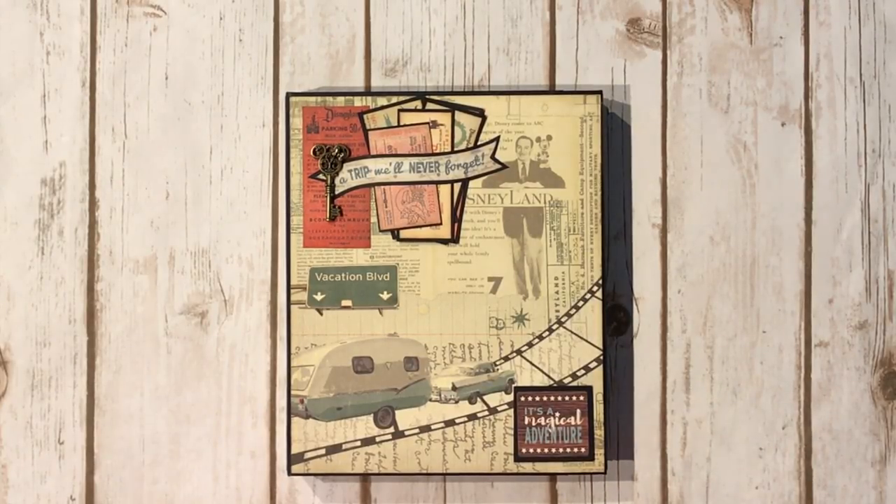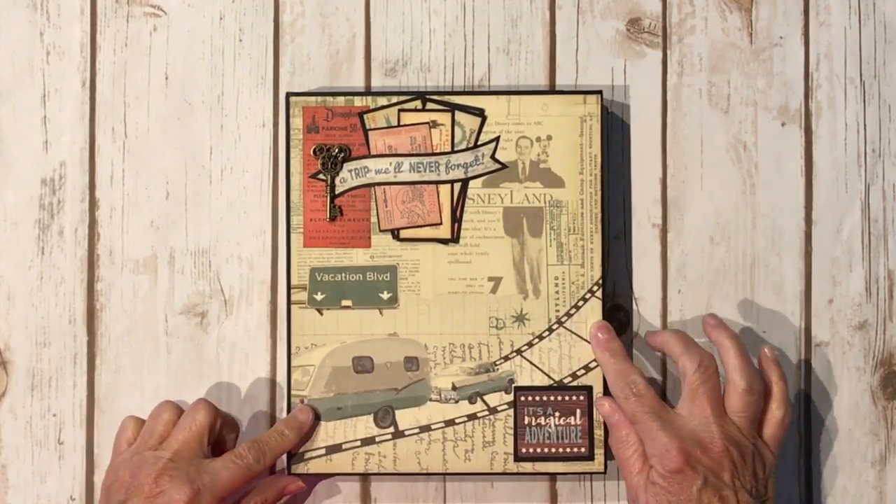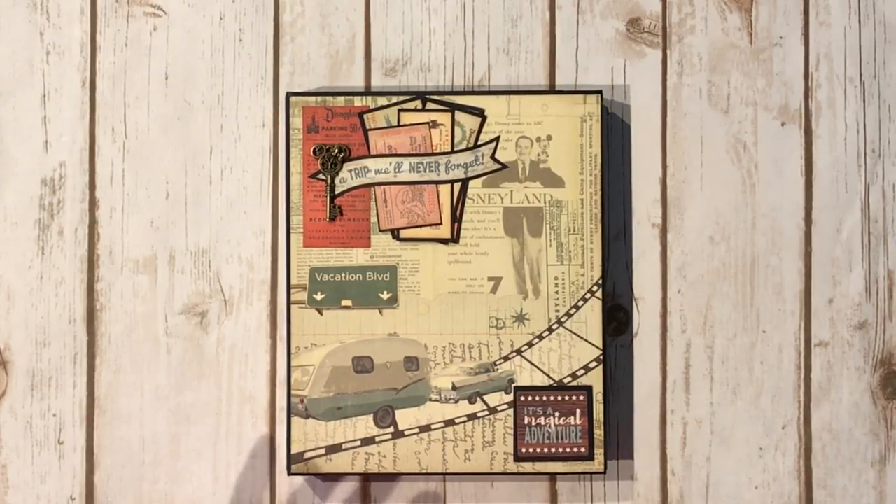I created one of the folios that is exactly like the recipe folio, however I used this paper collection which is a travel themed paper. On the front cover I layered some of the design papers, and I will be honest with you, this paper was quite a challenge for me to work with. I hope you like it.